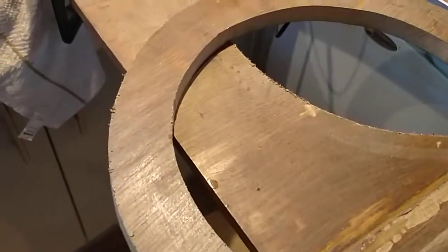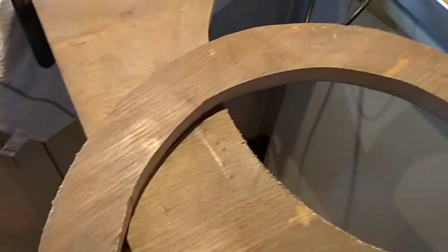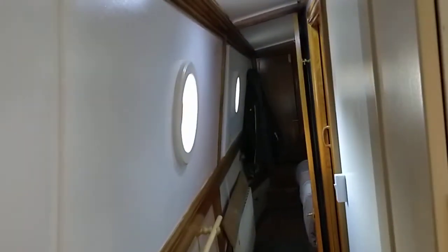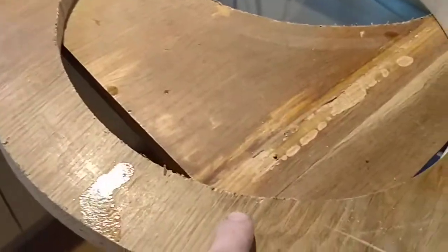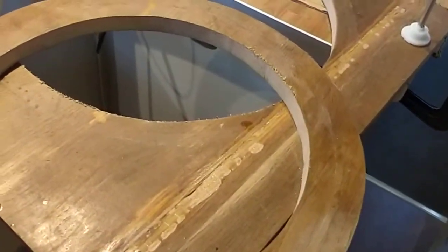I'm not a porthole specialist; I've never made one before. I don't really know what I'm doing but I've got a general idea of what needs to be done. I'm going to sand all this down and paint it, so I'm not really bothered about all these marks. It's going to be painted the same natural hessian color as these portholes, which I think will go nice with the white. That's the result of cut number two - cut number one was a failure, cut number two seems to have worked.